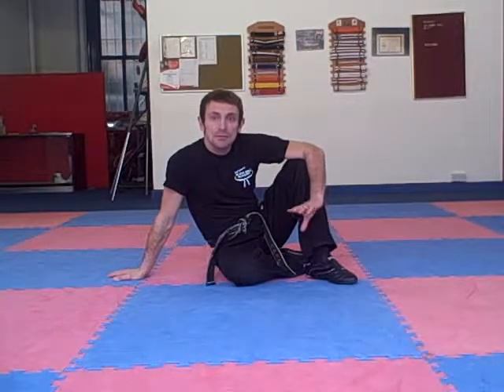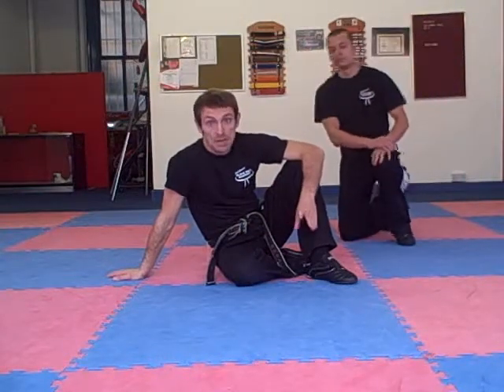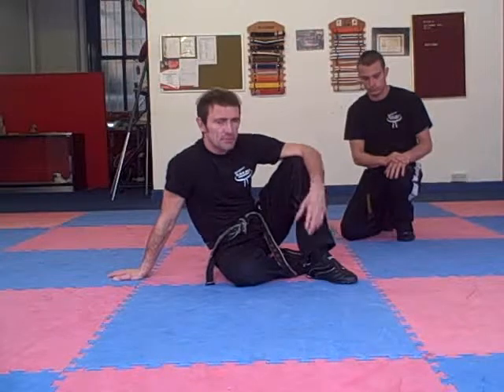Hi, I'm Paul Gannon. I'm going to do some more grappling techniques. We're going to do a guillotine from closed guard — a massive, big submission move that people use all the time.